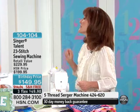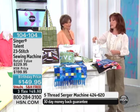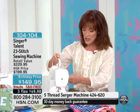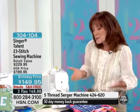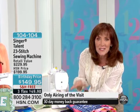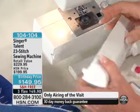You know what else is 13 pounds? The Featherweight — and that one is $399. So to get a lightweight, compact, portable, pretty machine with all the accessories on board — let me show you how this works. There's an accessory storage tray where we keep all the feet.